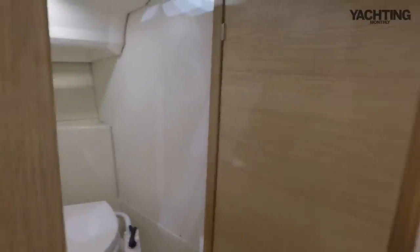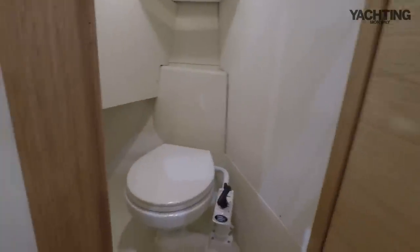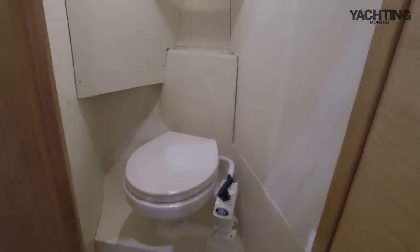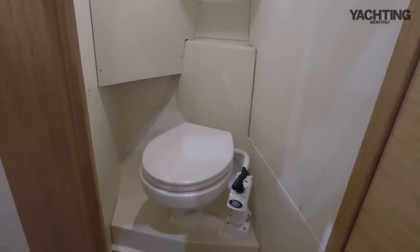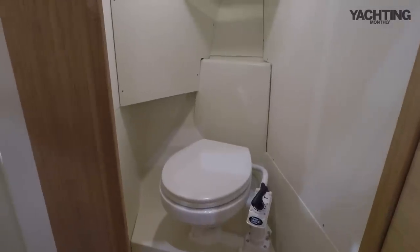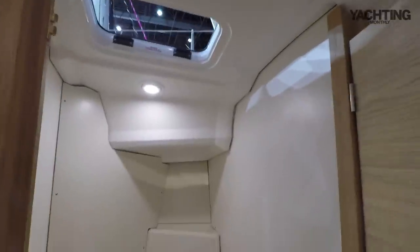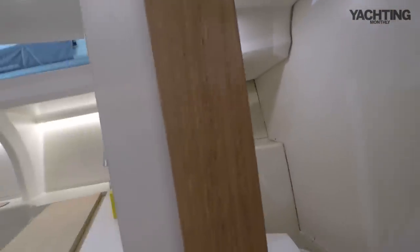Just aft of that, it's nice that you've got a little separate heads compartment. The door for the heads closes off the forward cabin, or you can close off the heads with it. It's a proper sea toilet in there — it doesn't have a shower or a sink, the philosophy being that you're about half a metre away from the galley sink anyway. It does have an opening hatch at the top and a light. The door doesn't seal completely — there are gaps top and bottom, so it's more of a toilet stall, but it does give you some privacy.